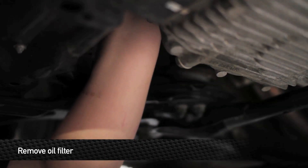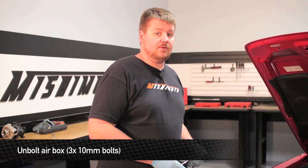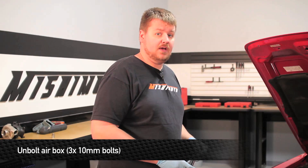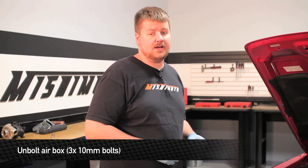Now we're ready to remove the oil filter. Next step, we're going to remove the three 10mm bolts that hold the air box to the front of the car. Then we're going to take the air box, just lift it up and pull it out of the way. This is going to make a little bit of room for us so we can run the oil cooler lines.